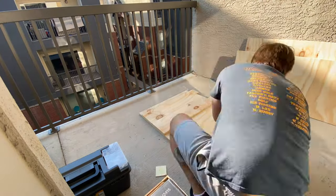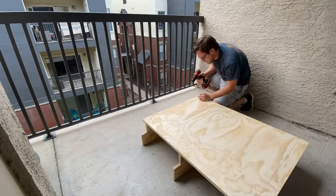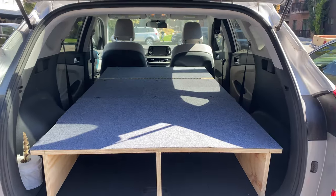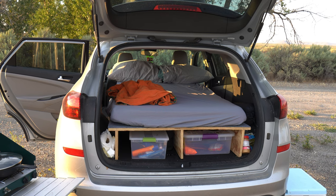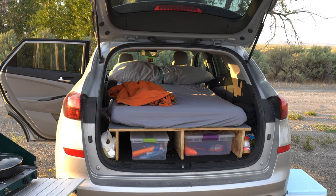Two years ago, I built this car camping platform so I can sleep in the back of my SUV, and I absolutely love it. It's been so great for all of my adventures, but I haven't changed a thing since I originally built it. I've been wanting to upgrade the storage, and on the left side there's just a small tote and a couple of random pieces. So I finally committed to building a drawer. I'm going to rewind about a week back to when I started this whole project.